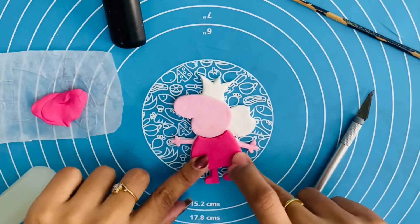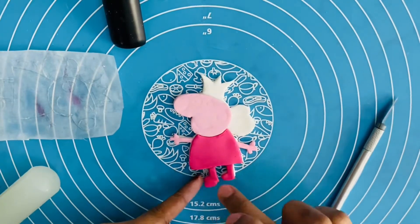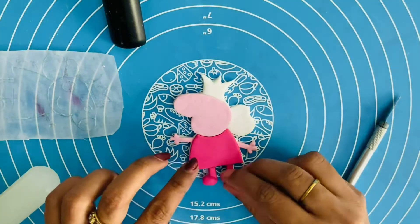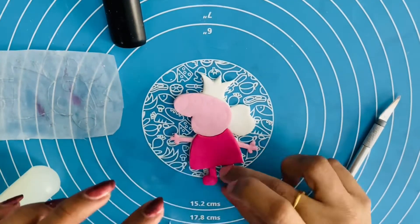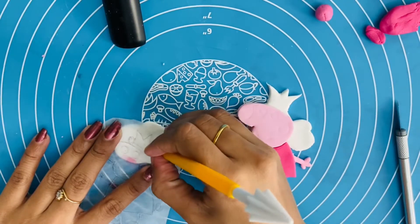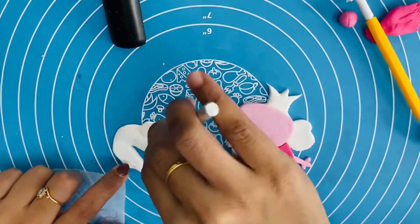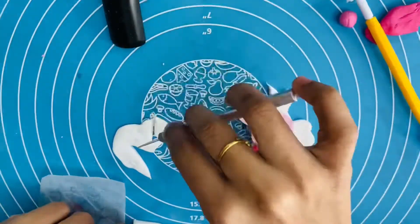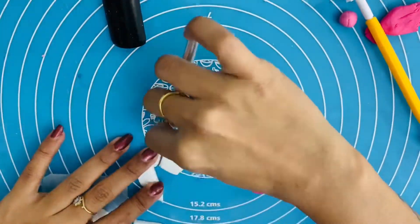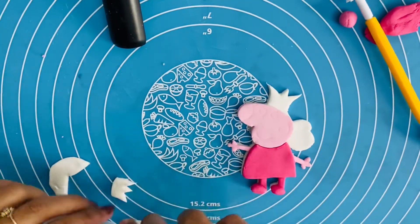You can use water or edible glue. If you use edible glue, you can mix a little bit of CMC to make it stick. I am going to pick each and every piece and stick it. You can use ice, pepper, crowns, etc.